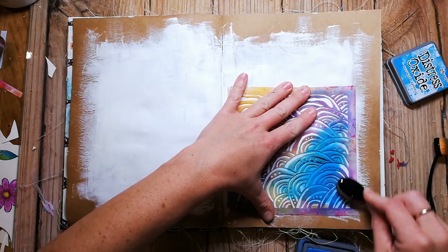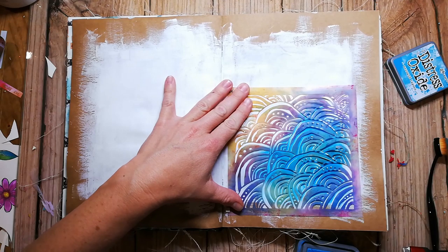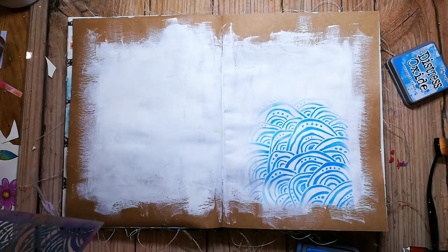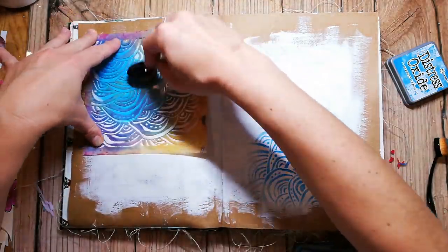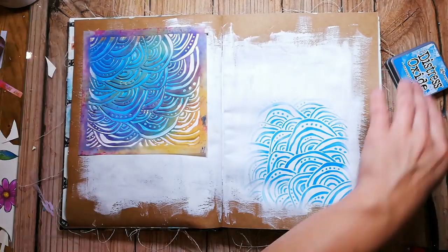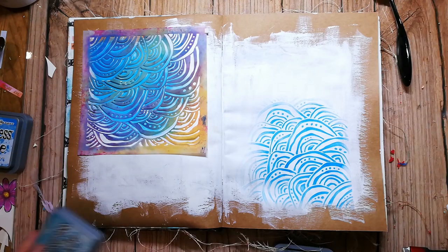For the Oxide inks I'm using these makeup brushes. I found them on Amazon. I recommend you search for oval makeup brushes and then I believe you will find them. They are so awesome to use with inks and a stencil, and they also are great to blend backgrounds for card making.